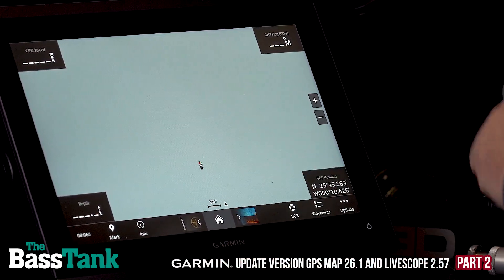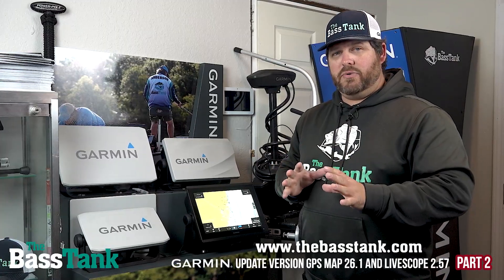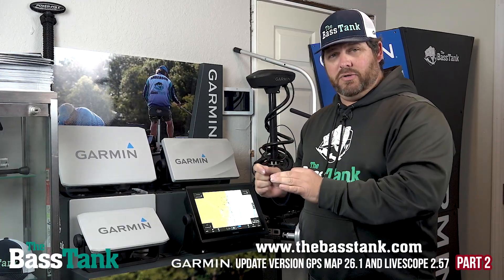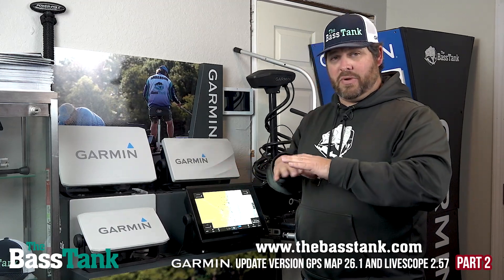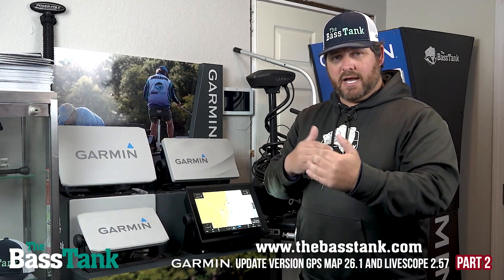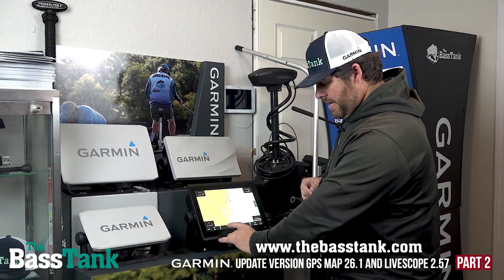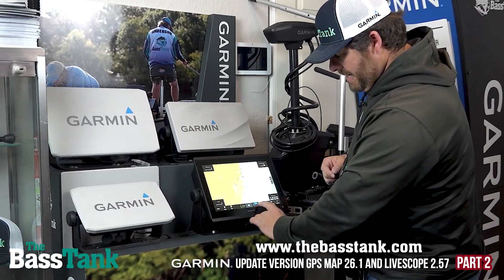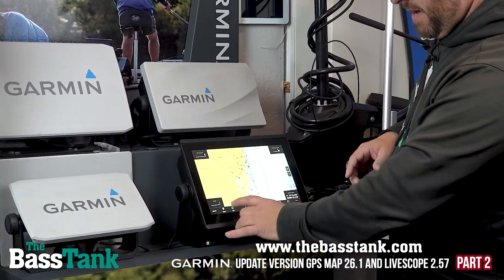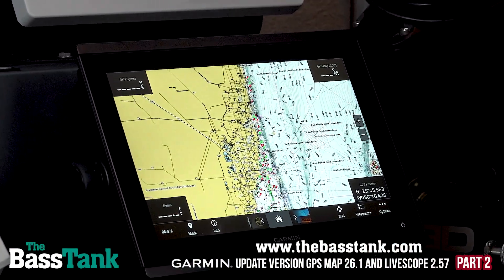I'm really excited about this feature because I don't have to hit Home and then come over to Pinned — I can literally just cycle through right here without moving around a lot. My hand can be on the steering wheel and I can change screens. Really excited about that feature. There's one other thing I want to show you, and it's actually not included in the new update. If you've got a GPS map family and haven't done the update, you still have this feature.